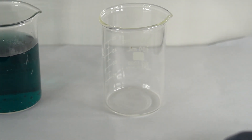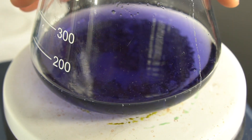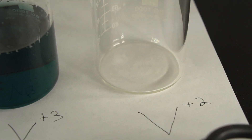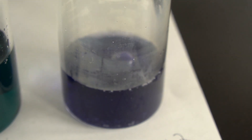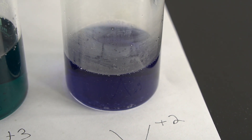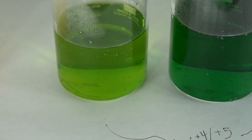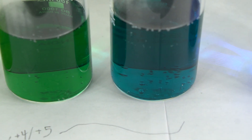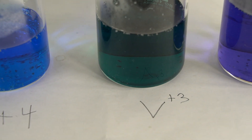Then we're going to make the plus 3 oxidation state, and then the hardest one to make — the purple solution you see is the plus 2 oxidation state. As the zinc is reducing the vanadium, whenever it changes color we pour it into a beaker and label it. So you see the yellow for plus 5, this is intermediate between plus 5 and plus 4, and you can see that nice bright blue color of the plus 4, green of the plus 3, and the purple of the plus 2.